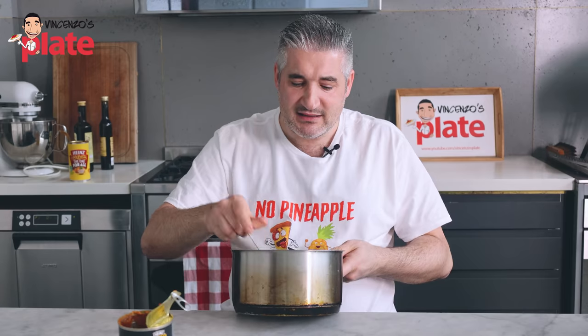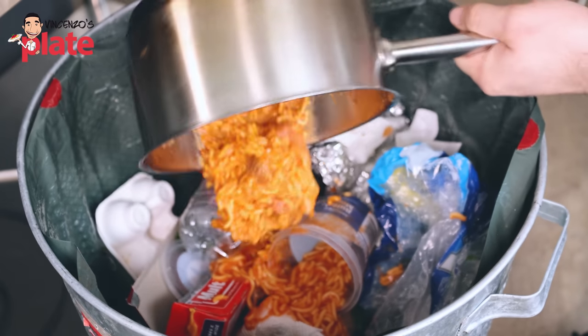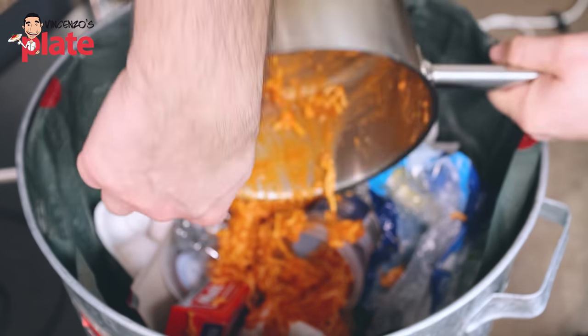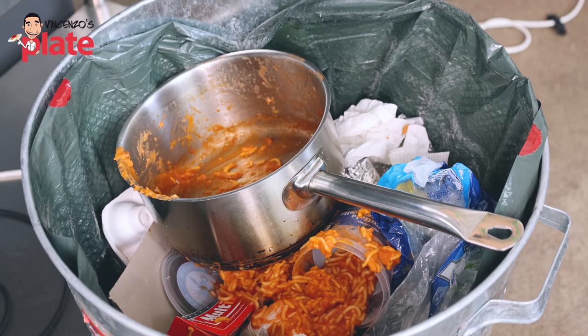Please guys, stay away from this. This deserves to go in the garbage — nothing else. That's the only place it deserves to go. Disgusting. Terrible. I think the pan should go in the rubbish too. Everything should go in the garbage.